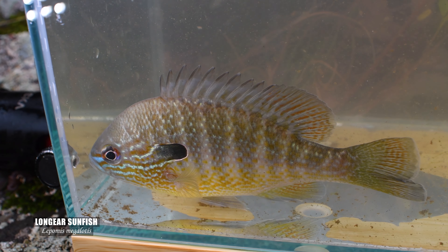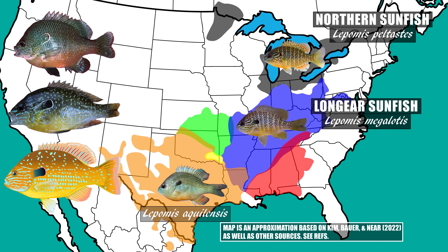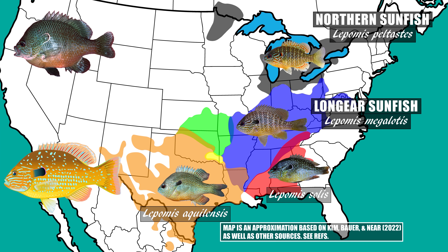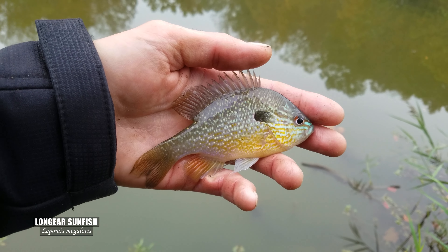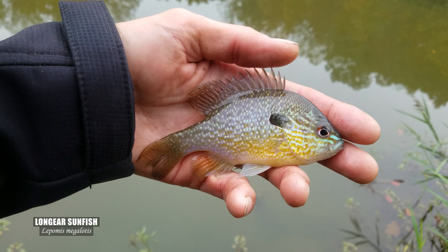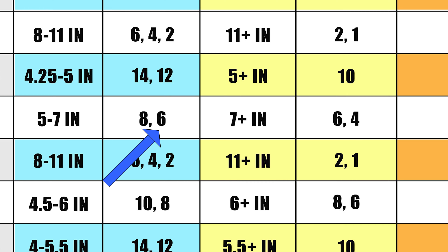The longear sunfish, as we've discussed in that northern sunfish video, has a lot of variability across the range, but typically most populations don't see specimens getting much bigger than 6.5 or 7 inches. So go with a size 10 to ensure you're getting an adult, and a size 6 will work fine for nabbing those PBs.